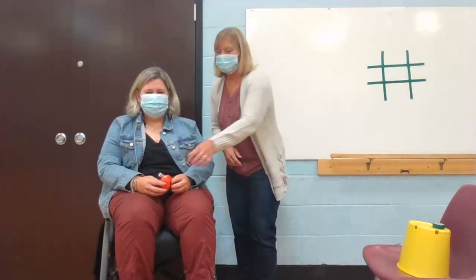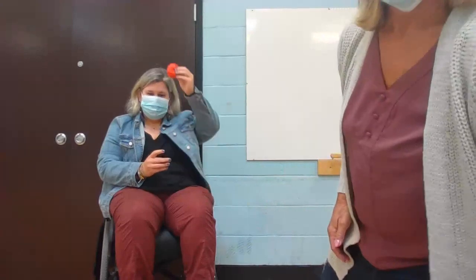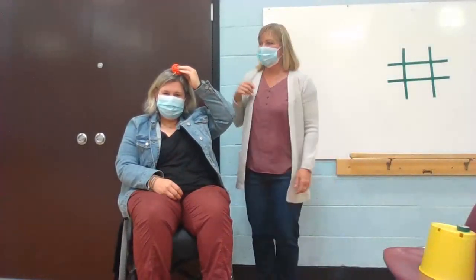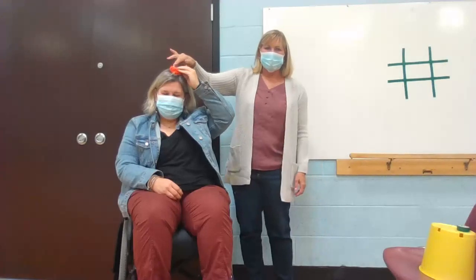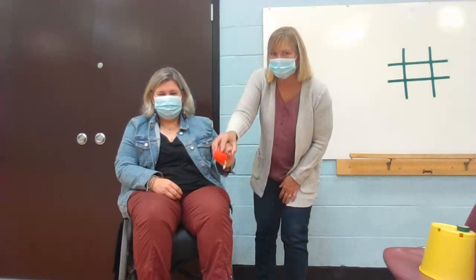Now we're going to try to touch our bean bag to different body parts. Let's see if Ms. Stools can find her head. See if you can touch the bean bag to your head. Ms. Stools, touch the bean bag to your head. Let's see if you can touch the bean bag to your knee. Where's your knee, Ms. Stools?